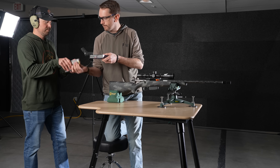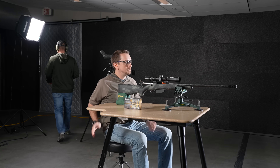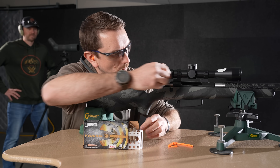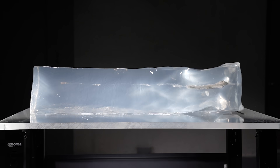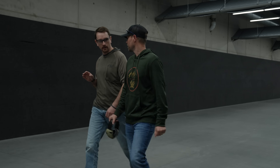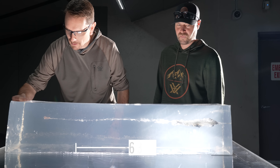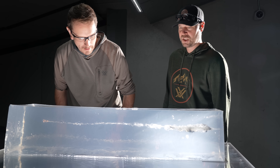Running copper down the pipe now. We've got a Federal loading here with the Barnes TSX, 130 grain projectile, 2800 launch velocity, 2603 at the block. Shot out — let's examine this wound cavity. Tremendous penetration, very characteristically copper — 36 and 3/4 inches through the block.